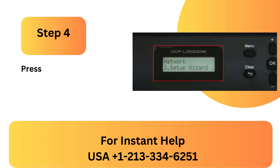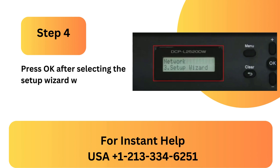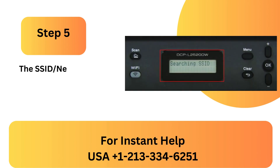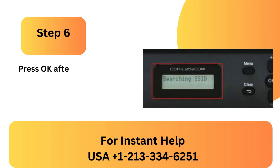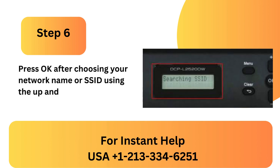Step 4: Press OK after selecting the setup wizard with the down key. Step 5: The SSID network name will be looked up by your printer. Step 6: Press OK after choosing your network name or SSID using the up and down arrow keys.